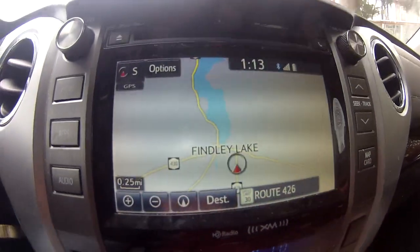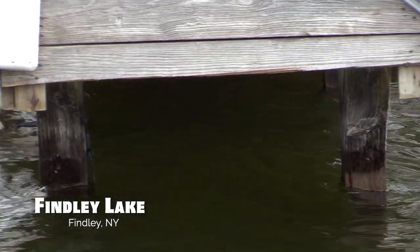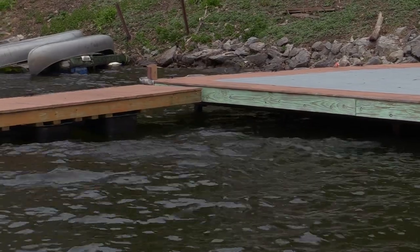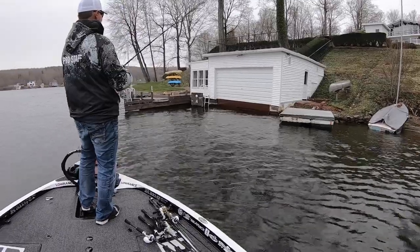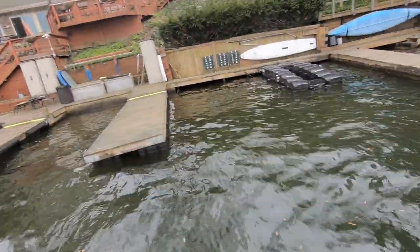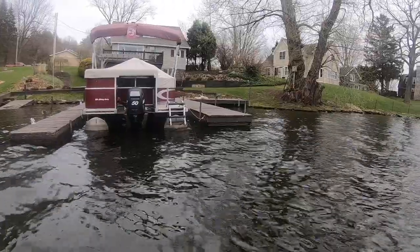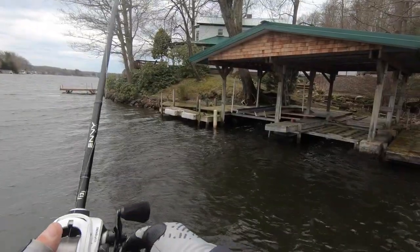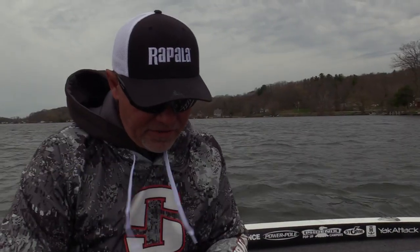I get a ton of questions about skipping docks and there are so many videos out there on it. I'm on one of my favorite dock lakes, pretty close to my house — a place I can come out and get a few bites every time I go. There's floating docks, stationary docks, metal ones, wooden ones, all different styles, lots of pontoon boats. When you're dock fishing, you want to be ready for anything — all the different angles and casts you have to make.